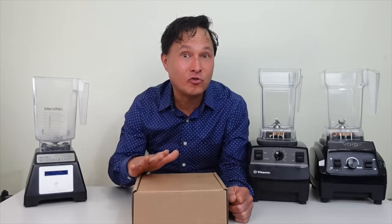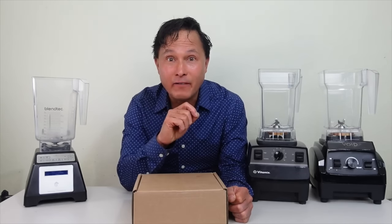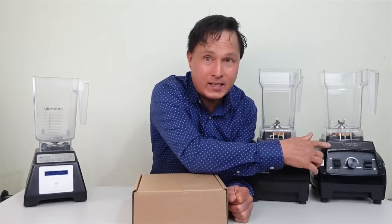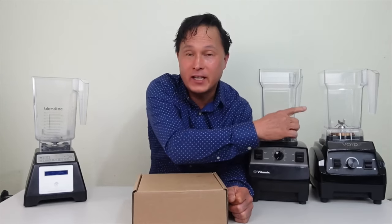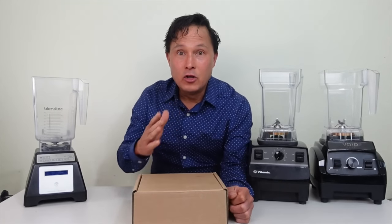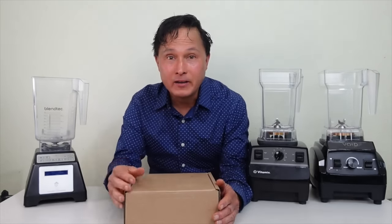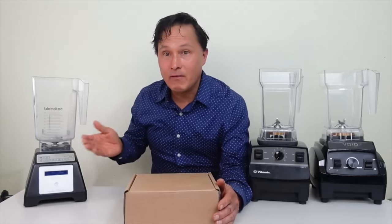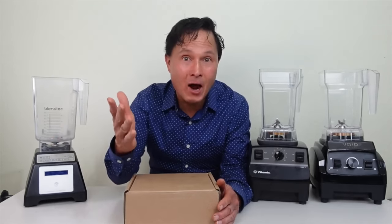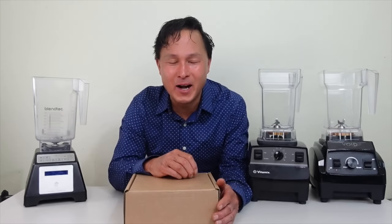I want you guys to experience vacuum blending, and this is just one of many ways you could do it. I don't want you guys to feel left out if you don't already own a Blendtec or Vitamix — you could get the Void System blender with their vacuum solution kit. If you own both a Blendtec and a Vitamix, you could get one kit that works on both machines. Once you go vacuum, you never go back, as my friend Nate told me.